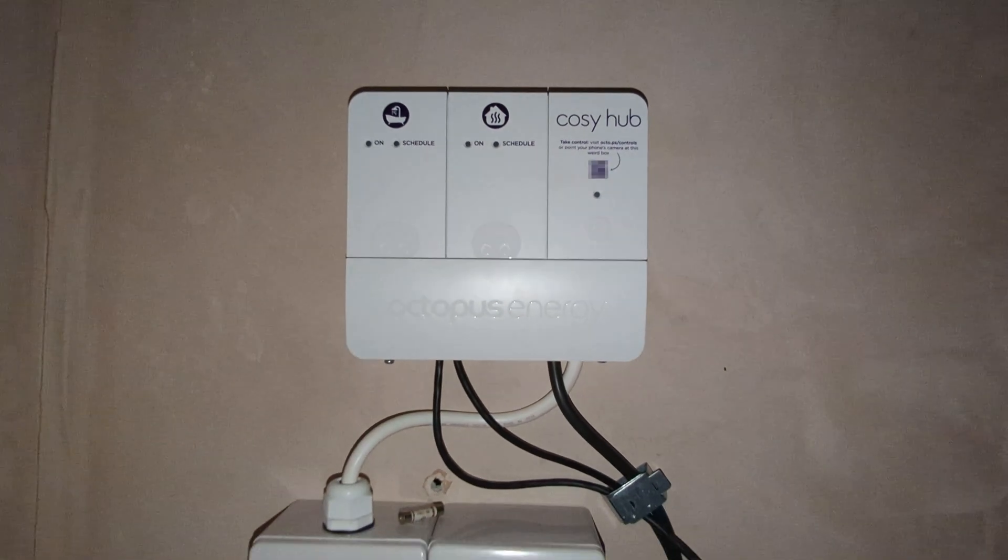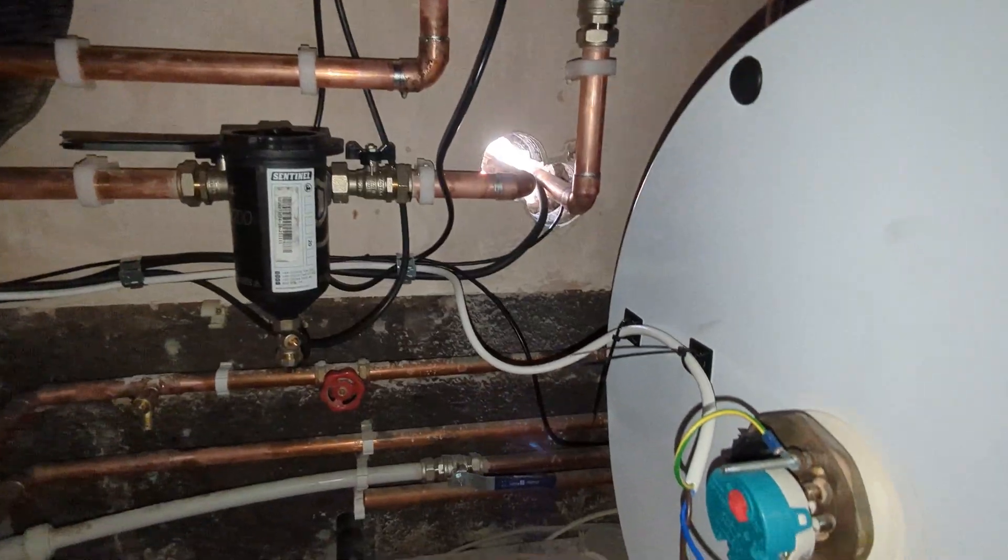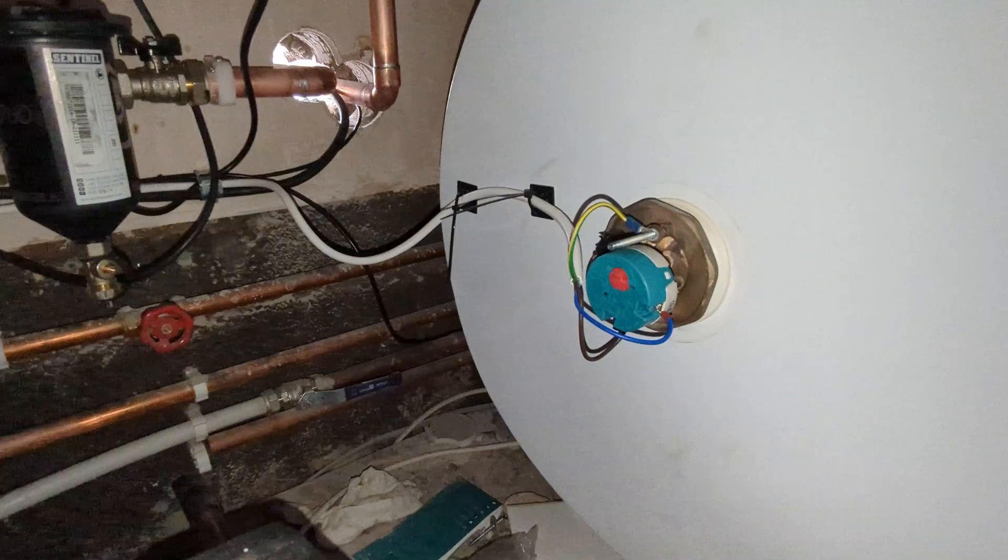We've got the cozy hub installed and some fuse spur switches, and they've also put a new immersion heater in for the hot water tank. That's just an emergency backup — if there's ever any issue with the heat pump you can still get hot water that way. It's not as efficient as using the heat pump, so it'll only be used once in a blue moon, hopefully never.